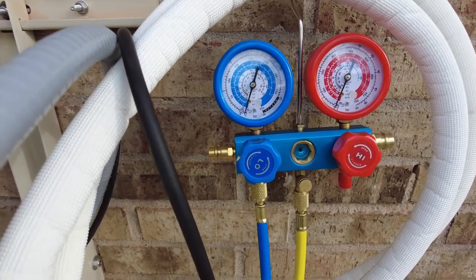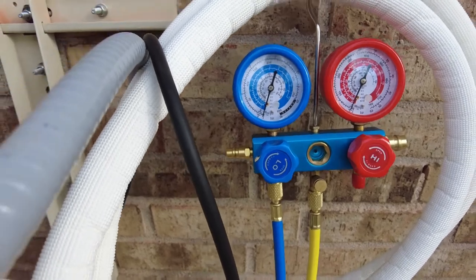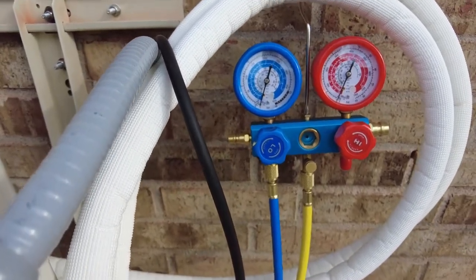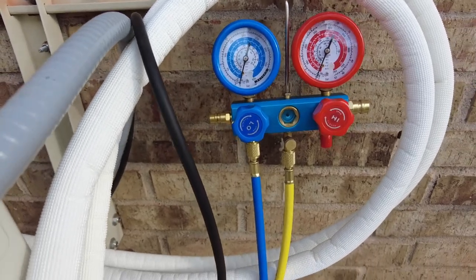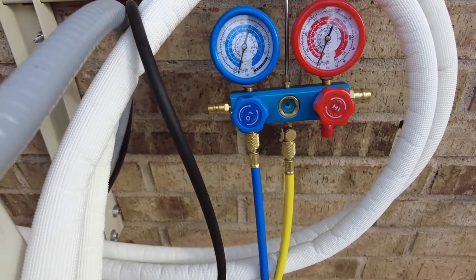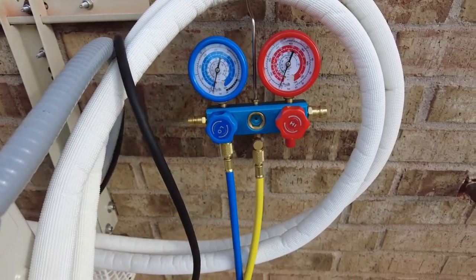Turn the pump on and you can see the meter starts going down - it goes down pretty quick. We're going to let that sit for about 20 minutes and get it all the way down to negative 30 minimum, and then let it run another 15-20 minutes to suck out any kind of contaminants that are inside. Then we'll do a leak-down check.